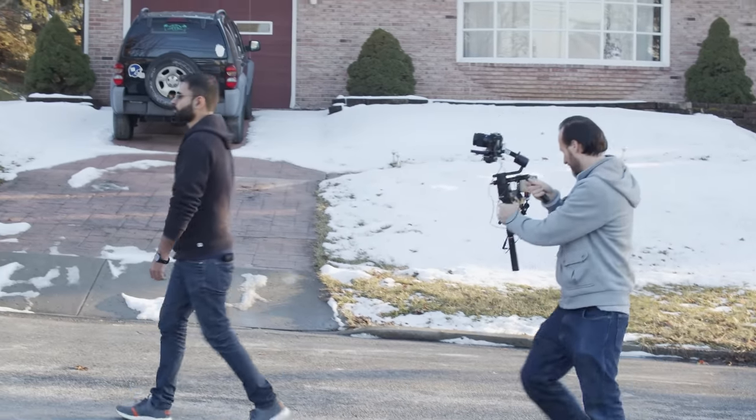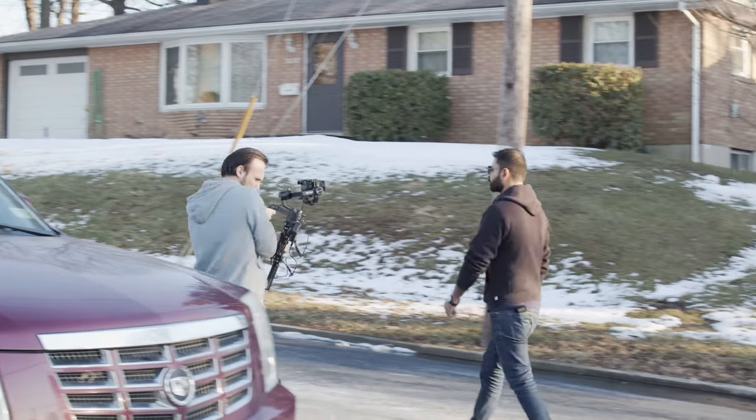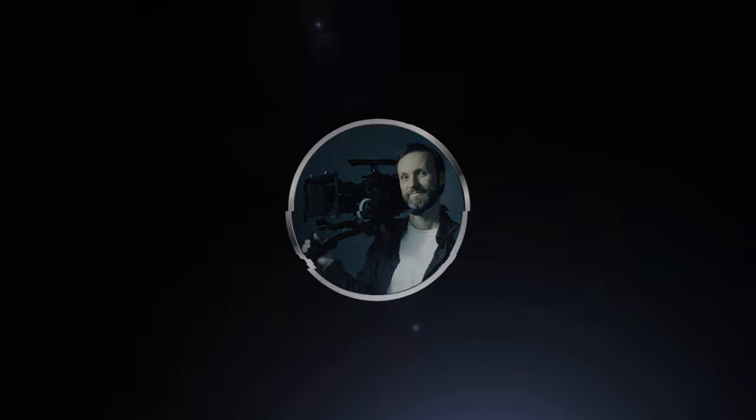At the end of the day, if you really want to be sure, try renting both gimbals to see which fits better for you. Either way you're not going to go wrong with either one. And in the end — get the Moza Air 2. Alright, see you in the next video.